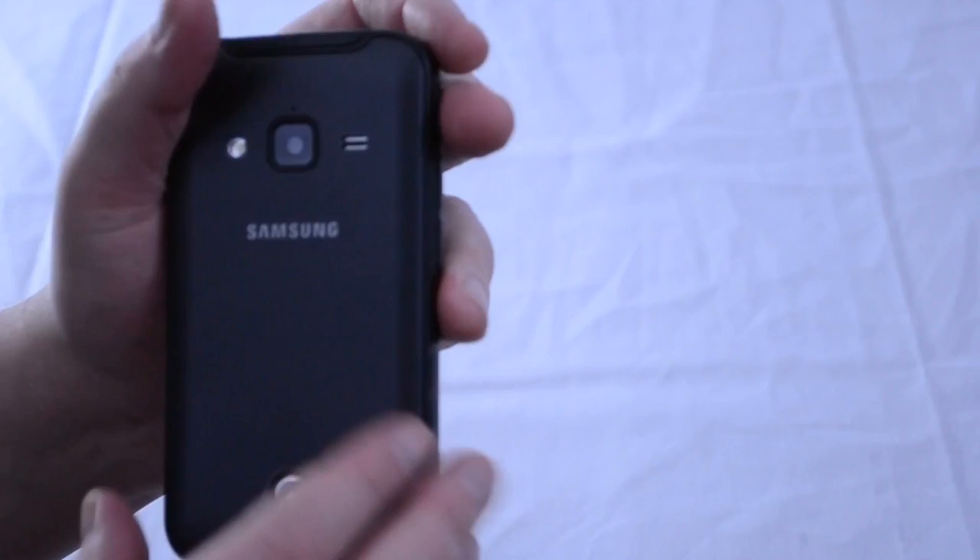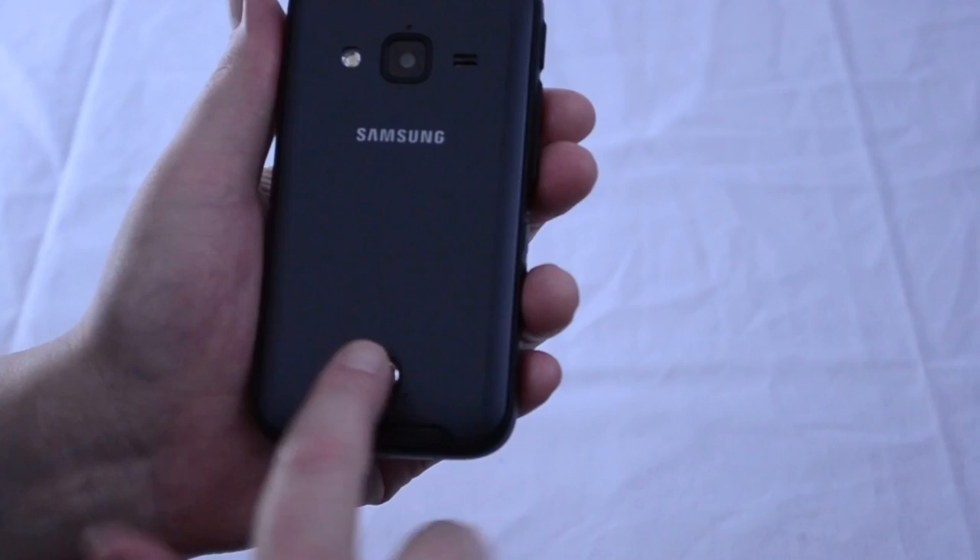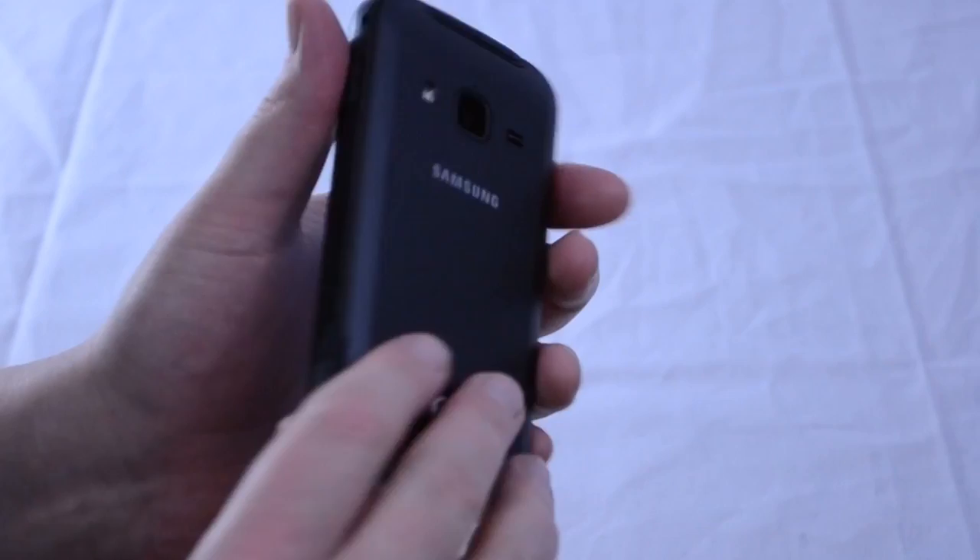The bottom of the phone has a covered micro USB port. Finally, on the back of the phone, we find the 5 megapixel rear camera, the flash, and the speaker. Below this, you'll notice a little lock — you'll need a coin to unlock it — and beneath it is where the battery, SIM card, and micro SD slot are located.